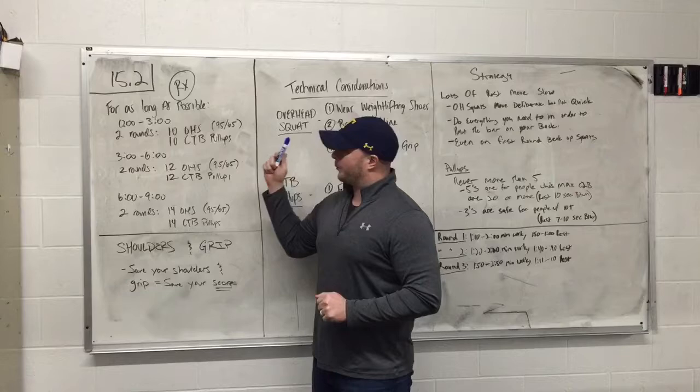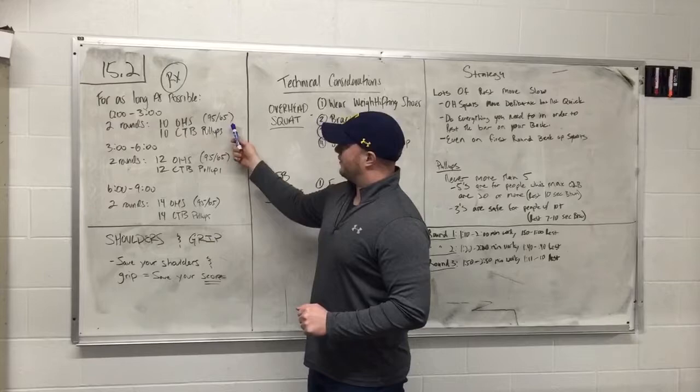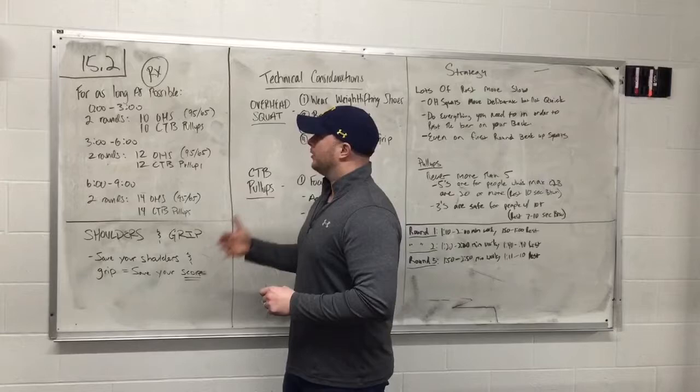Just so you all have a brief overview of what the workout is: it is for as long as possible in three-minute increments, an ascending ladder of overhead squats at 95 and 65 pounds and chest-to-bar pull-ups. Round 1 is 10 of each twice, round 2 is 12 of each twice, round 3 is 14 of each twice, and so on until you can no longer complete the work in the three-minute time frame.